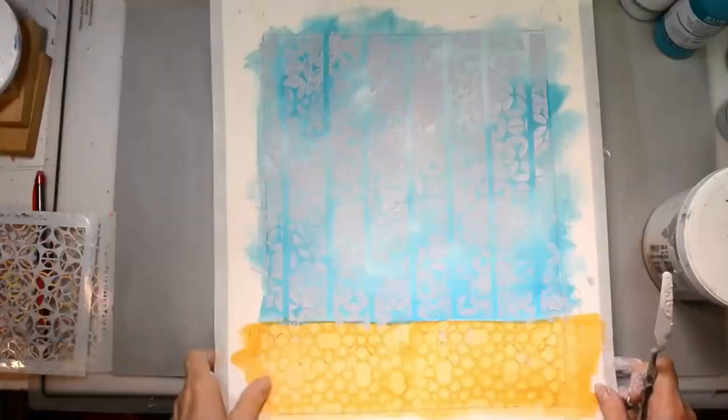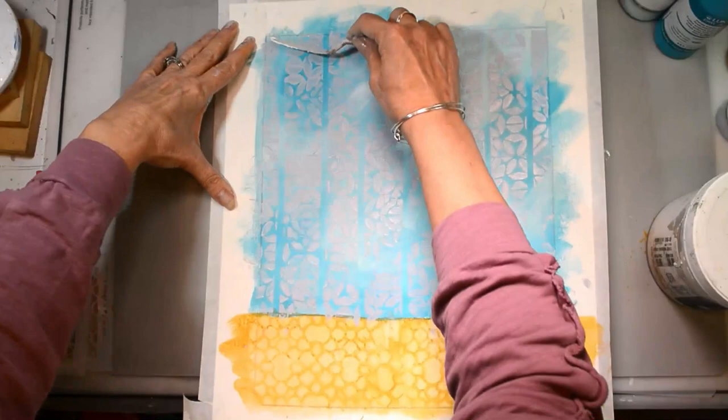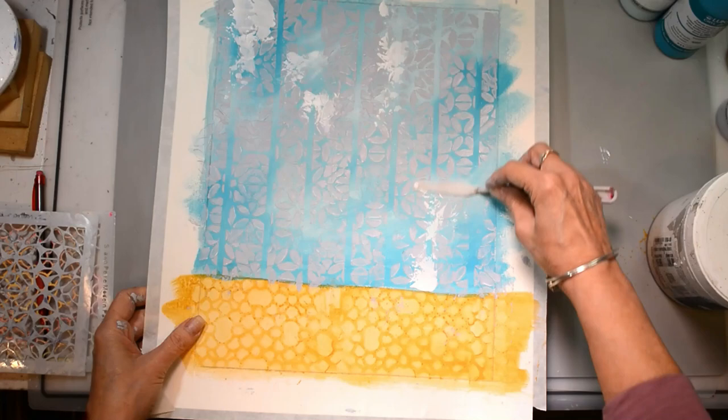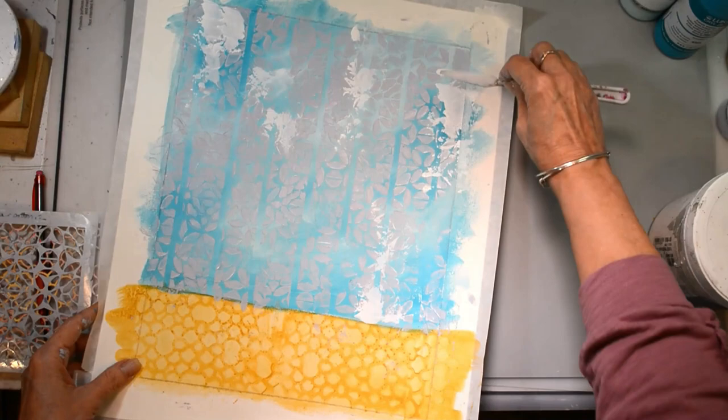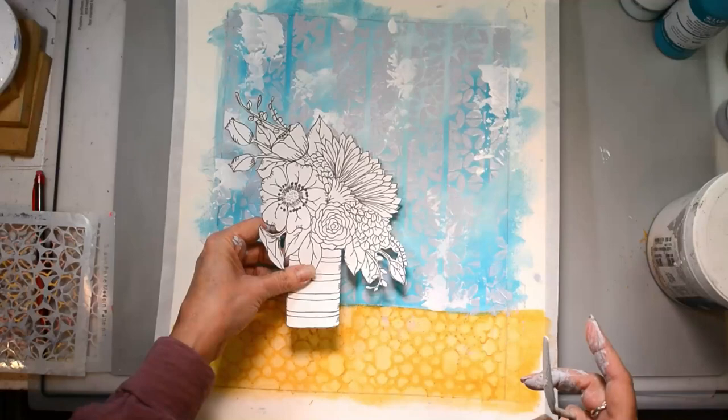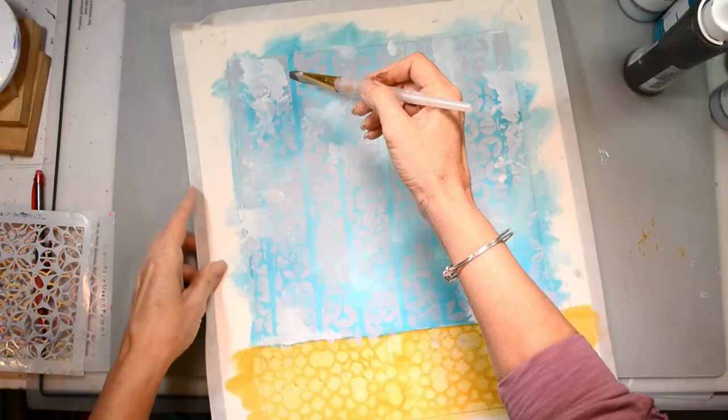It just wasn't grungy enough for me, so I took a little bit of gesso with my palette knife and put some swashes, kind of skipping it along certain areas to give it that faded, worn look — like maybe the plaster is showing where the wallpaper has come off. I smooth that out with my palette knife and let it dry, just double checking to see if I need to add a little bit more here or there.